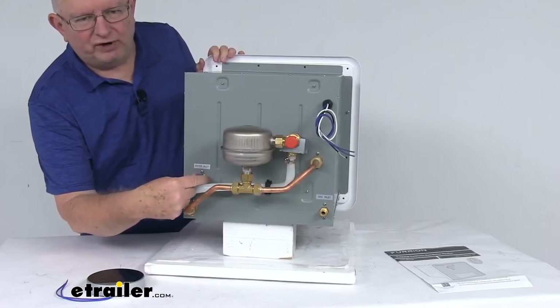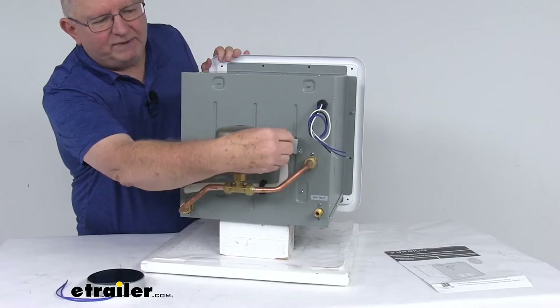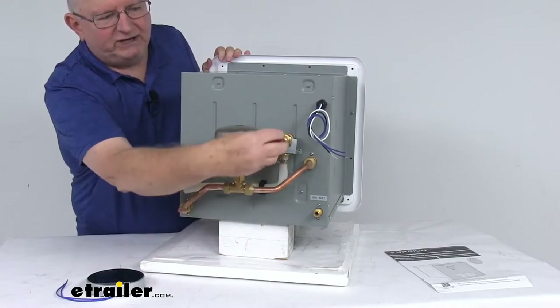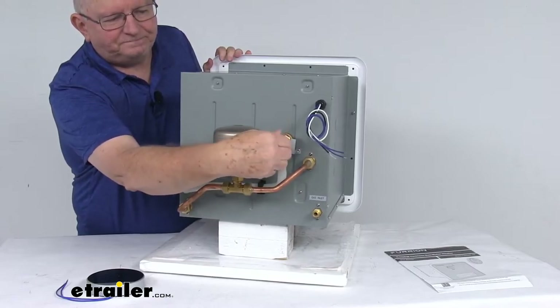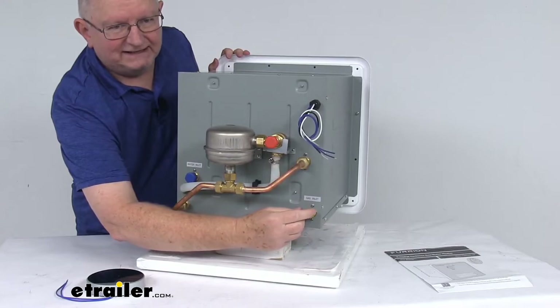You have your cold water inlet right down here with the blue cap, and the hot water outlet with the red cap. These caps are just on there to protect it — you just remove those when you make your connections. Also, on the very corner down here, is your LP gas inlet connection.